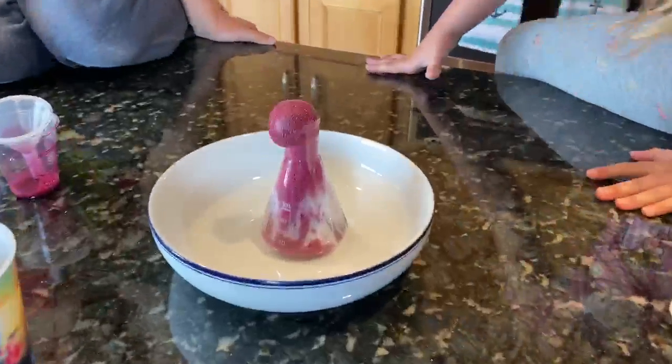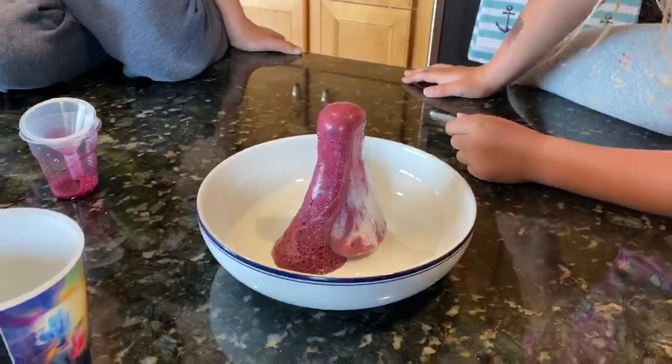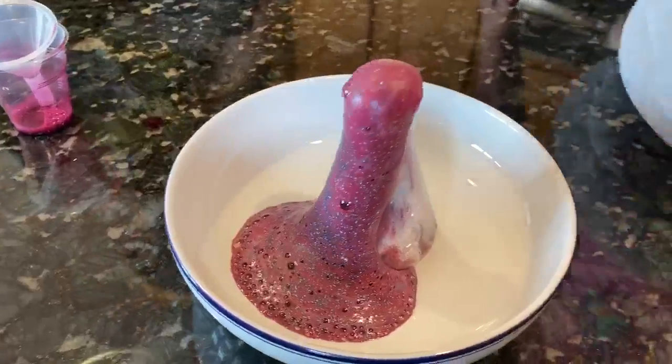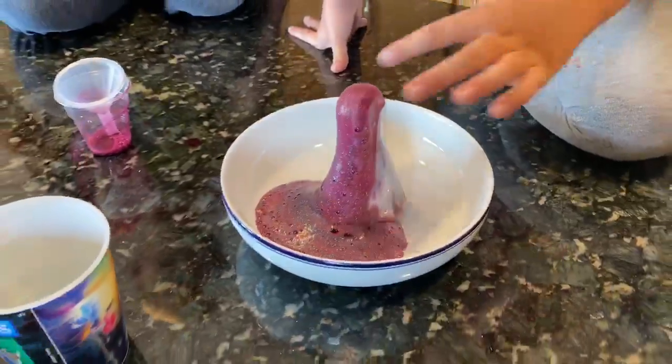Oh, touch it — it's supposed to be hot, I think. Like, is this like elephant toothpaste? It's supposed to be hot, but it's not. You want to touch it?